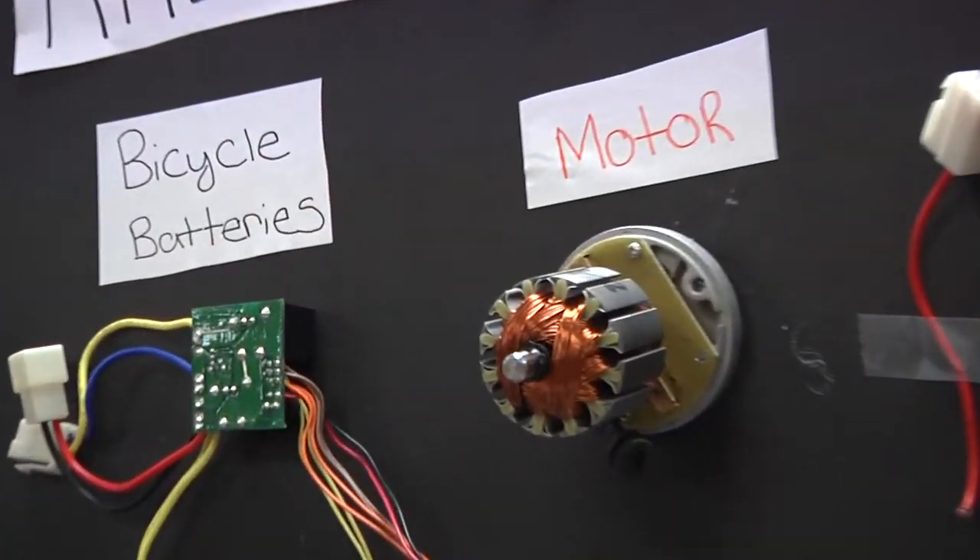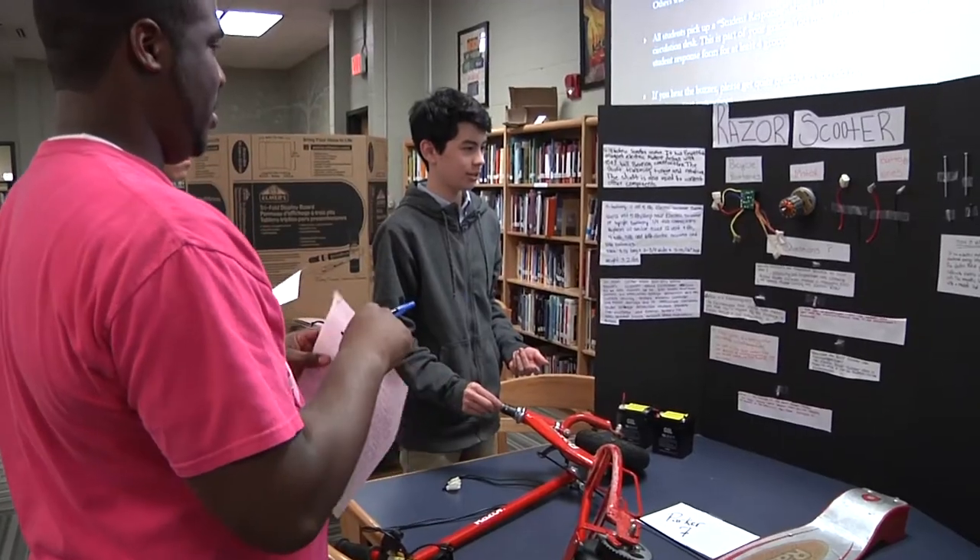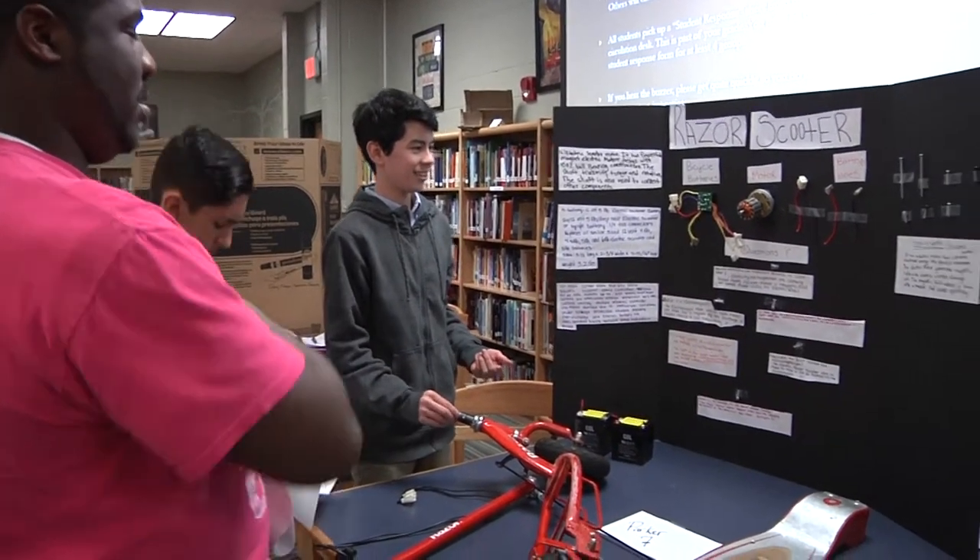Eighth grade science students at Brentwood Middle have been working for the past several weeks conducting a variety of labs to understand electricity and magnetism, and today they really get to showcase their understanding by talking about how electromagnetism helps in the function of their household devices.